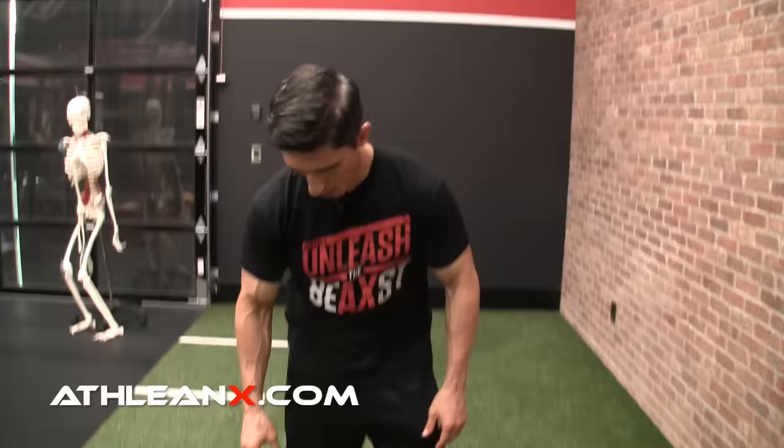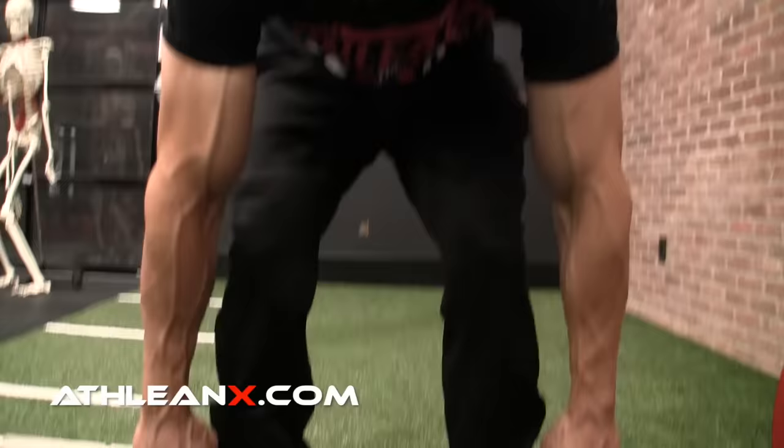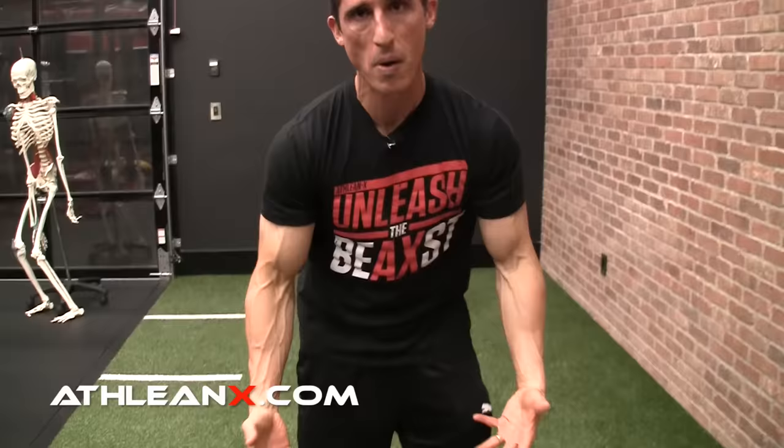With feet in proper placement, we've got to get the hands in proper placement. There are two elements: the type of grip and the width of your hands on the bar. Most commonly you see a double overhand grip. The great advantage is it gives you the most balanced distribution across your upper body, so you don't create muscle imbalances. The second option is the mixed grip, chosen when the double overhand feels too weak because the bar starts to roll out of your hands.